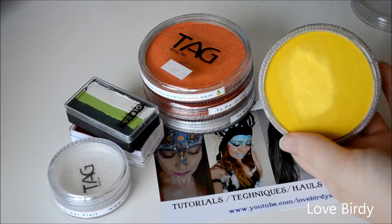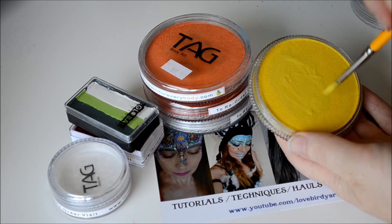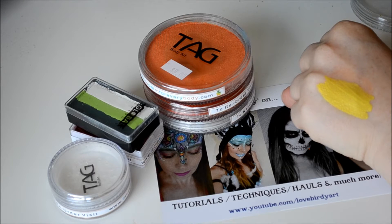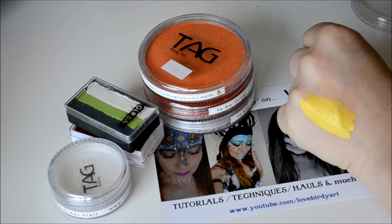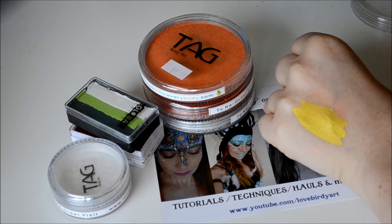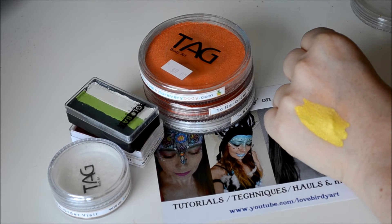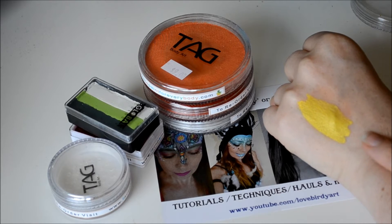It's a really nice pearly yellow as the name suggests, and this is what it looks like on the skin. The colour is really nice and opaque, pearly and smooth. I decided to get this colour because I'm doing a tiger body art painting soon, and I thought a really nice pearl yellow would be better than a regular yellow. I find the regular yellow is really too strong sometimes for a tiger face, so something a little bit softer with a pearl finish I thought would be nice.